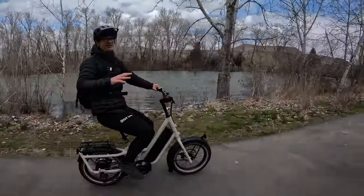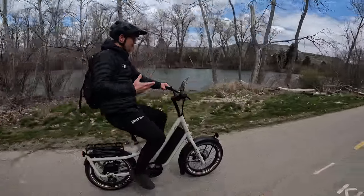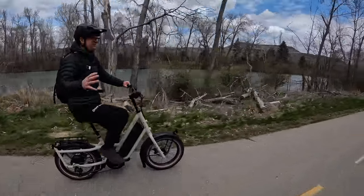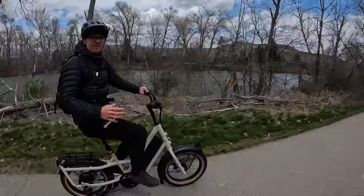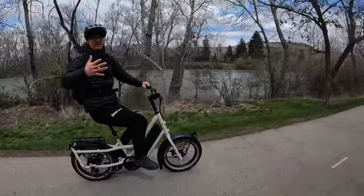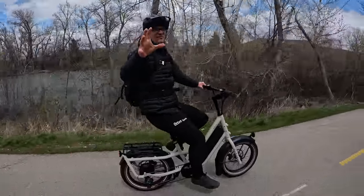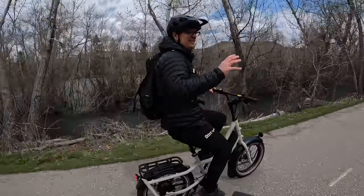Later in the video I'll go into some techy details, but for now this bike is pretty good. I'm extremely impressed by the motor — it's super powerful, it has amazing acceleration. Obviously it's a cargo bike designed to have a ton of weight on it, but check out how fast this thing accelerates in the highest setting.